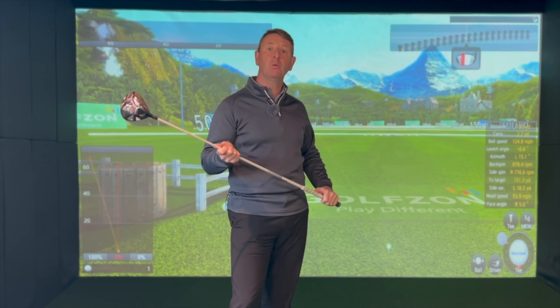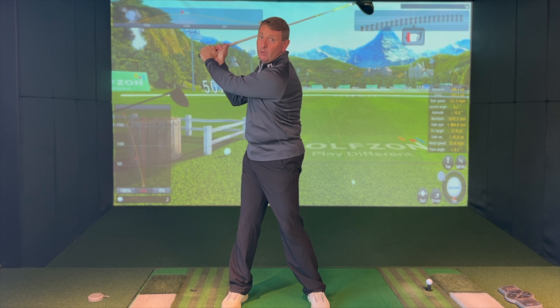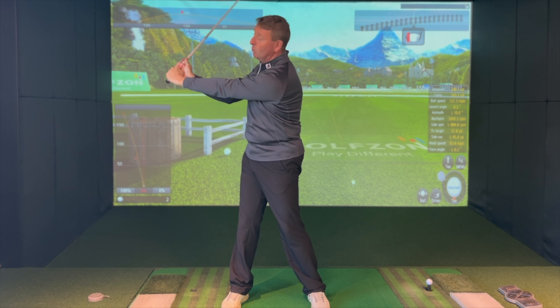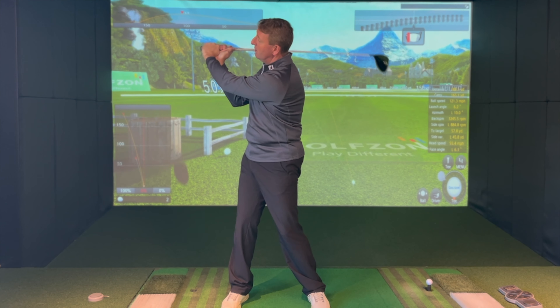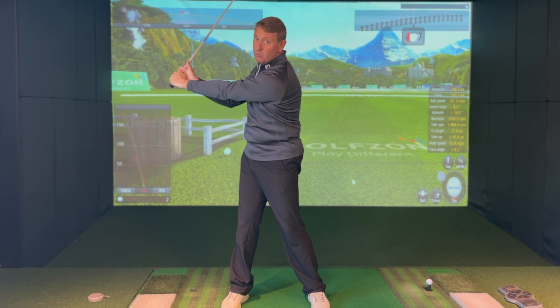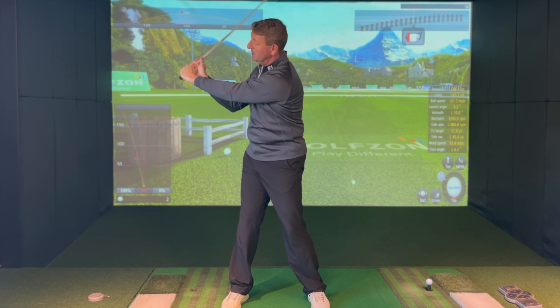If you're struggling coming over the top, this one simple swing change will completely transform your golf swing. At the top of the backswing, the feeling is that you're going to push your hands away from your body — it feels like you're pushing it away. We're not casting the golf club; it just feels like you're pushing your hands away. If you start the downswing this way, you can't come over the top.